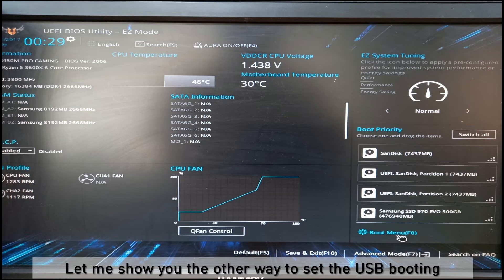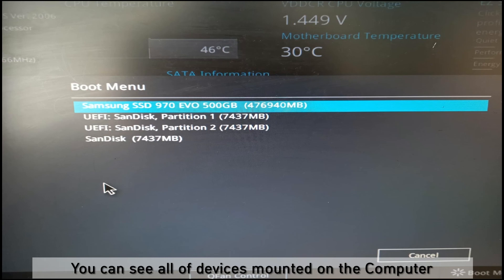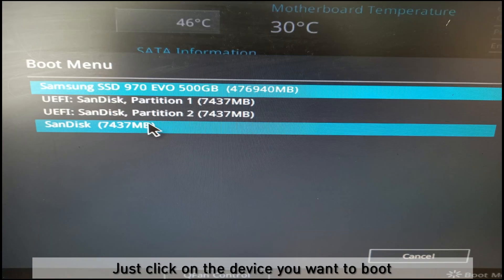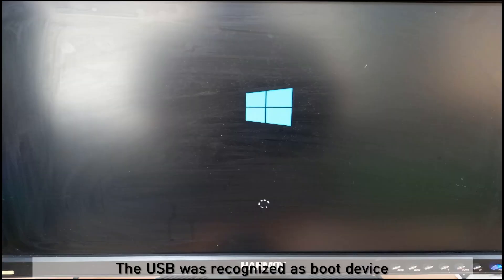Let me explain the other way to set USB booting. This is the Easy Mode. Click the boot menu — this is the hotkey F8 in Easy Mode. There are a couple of boot devices listed. Just click on the device you want. I click on the USB disk. Boot is getting started for this computer. You can see the Windows logo — the USB was recognized as a boot device.